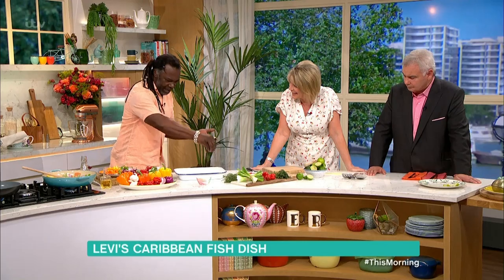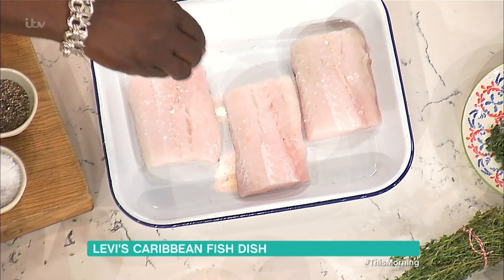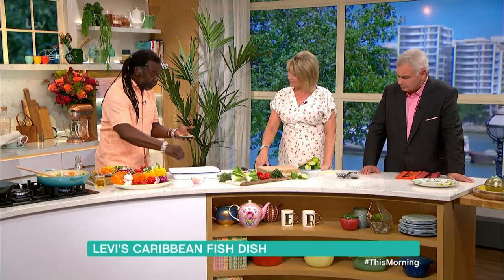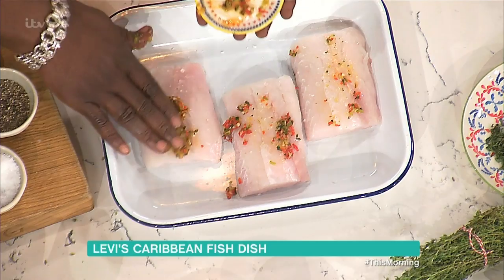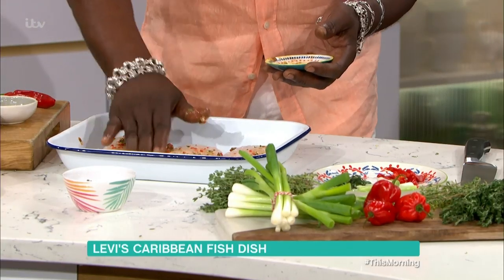Here we've got our hake, which is a nice white fish. If you are using rainbow trout, that's good. Coley fish is good also, but you've got to be careful that it is sustainable. If you're not sure, have a look on the pack and you'll see the blue sign which tells you if this is a sustainable fish or not — it just helps you along the way.